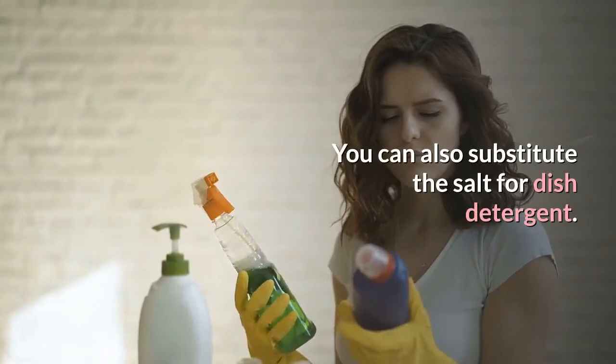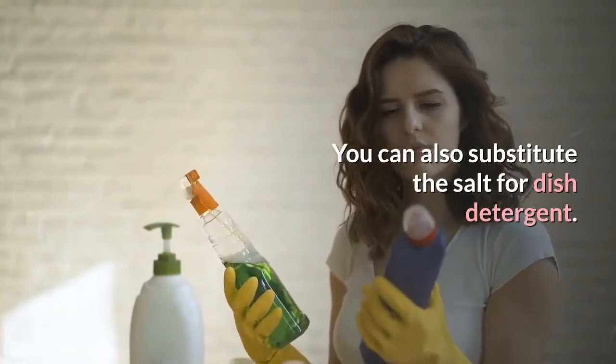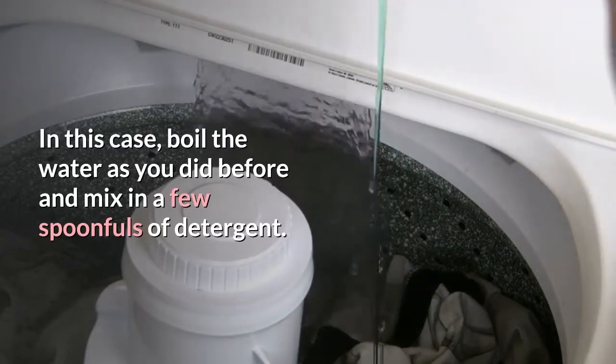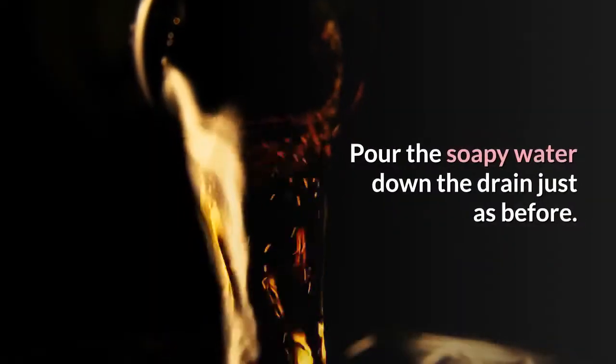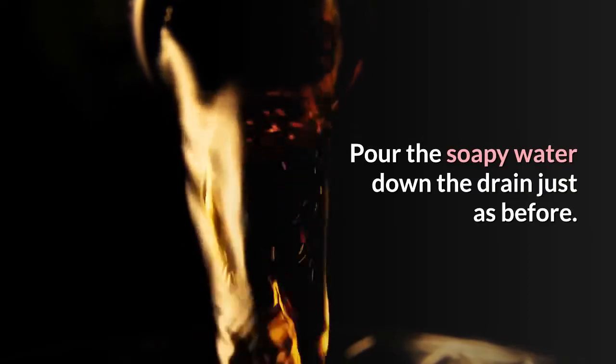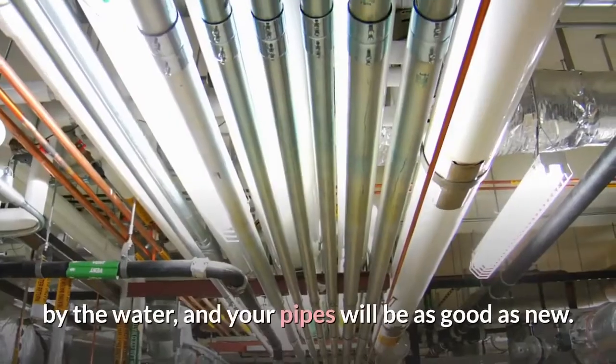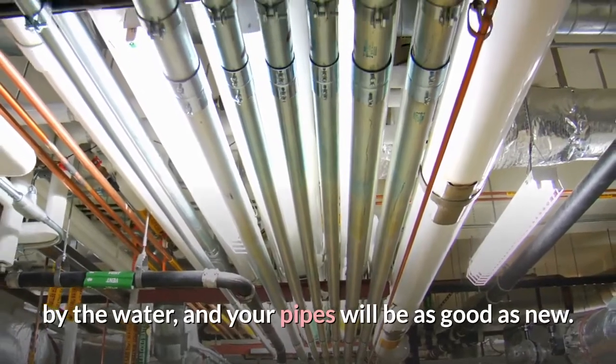You can also substitute the salt for dish detergent. In this case, boil the water as you did before and mix in a few spoonfuls of detergent. Pour the soapy water down the drain just as before. The detergent will help dissolve any fat melted by the water, and your pipes will be as good as new.